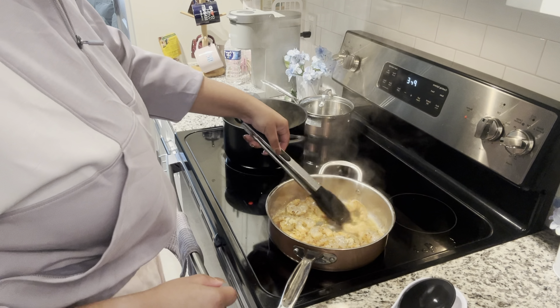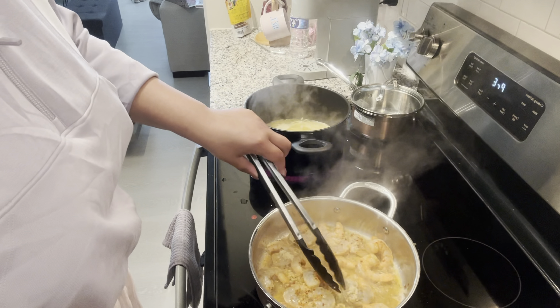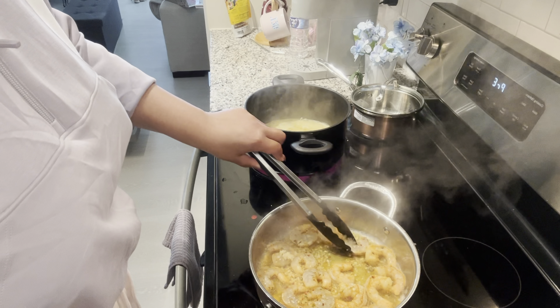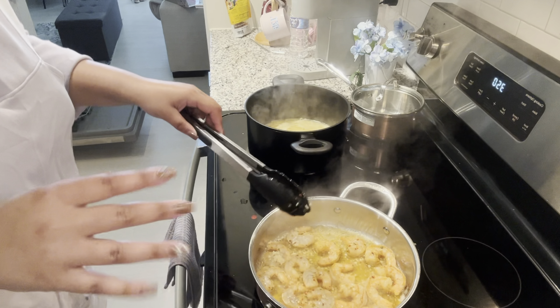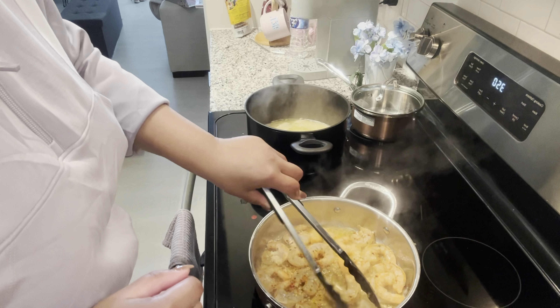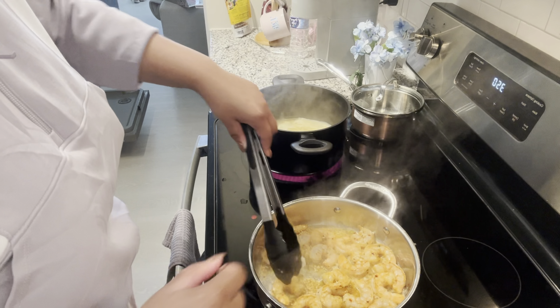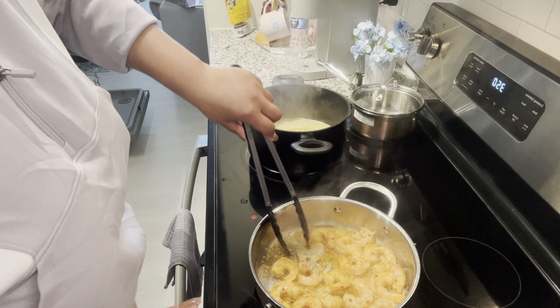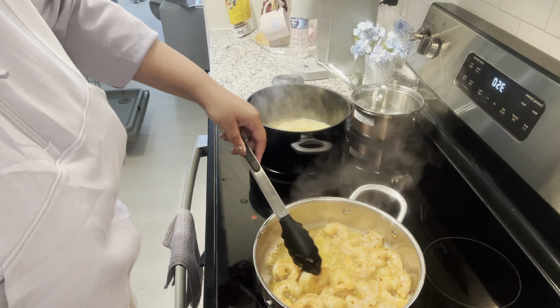I want to make sure the shrimp is actually cooked before adding the sun-dried tomatoes. Moving the camera closer so y'all can see better — I'm gonna flip my shrimp over. It's getting pink; shrimp usually doesn't take long to cook anyway, but you still want everything evenly cooked. I'm turning the heat down. I'm mixing so the garlic doesn't get stuck on the bottom. Once I like how they look, I'll add the sun-dried tomatoes, then the broccoli and pasta since those are already cooked.